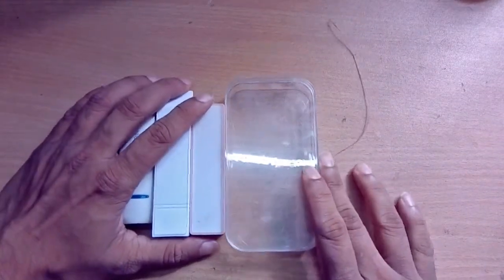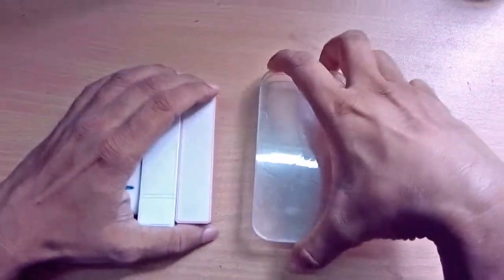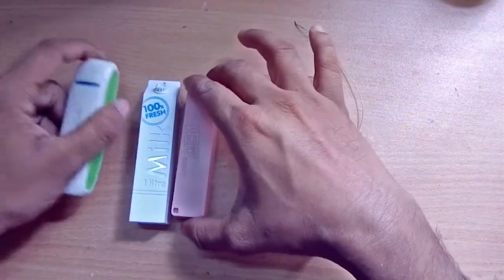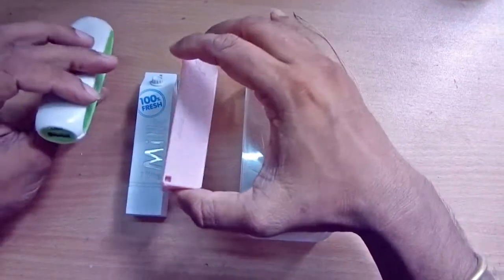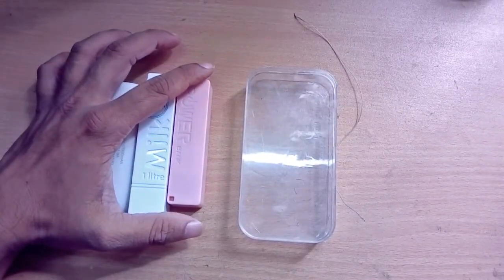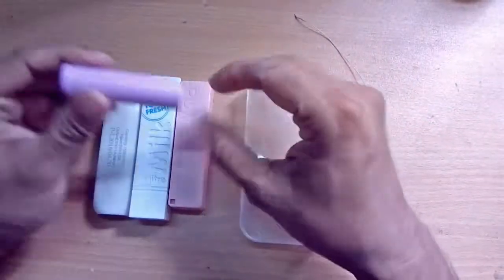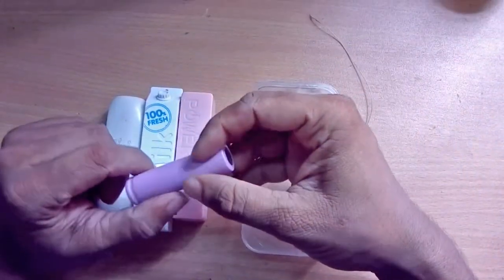First of all, we need cheap, low-rated power banks from the market. If you already have some, just collect two or three power banks. You can also use rechargeable batteries like this. I'm going to use all these power bank batteries to make one powerful power bank.